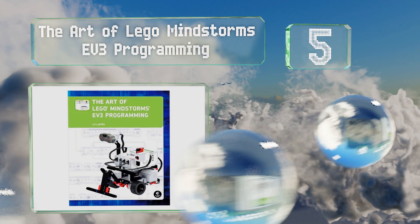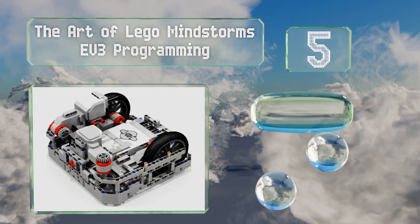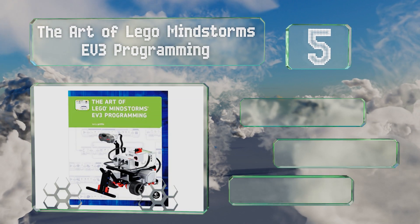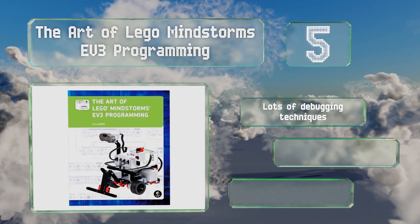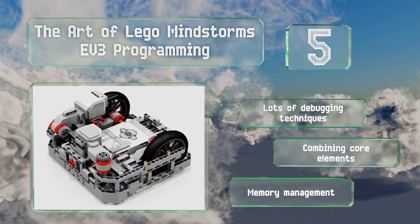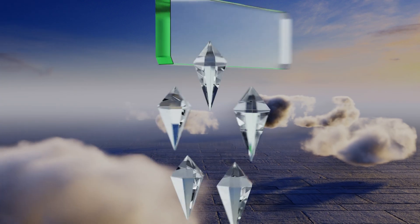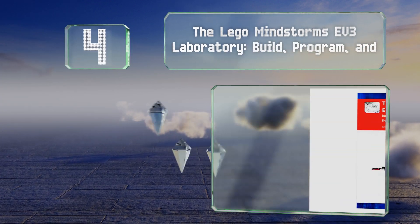Halfway up our list at number five, The Art of LEGO Mindstorms EV3 Programming makes it easy for anyone to tackle their first project. This full-color guide provides you with a solid foundation that you'll be able to apply to a variety of frameworks and build upon. It features lots of debugging techniques, combining core elements and memory management.